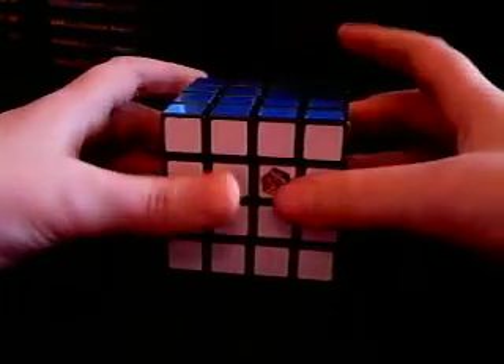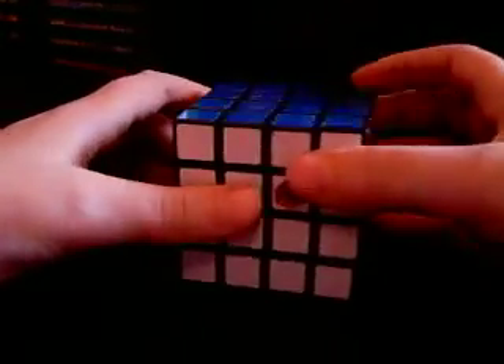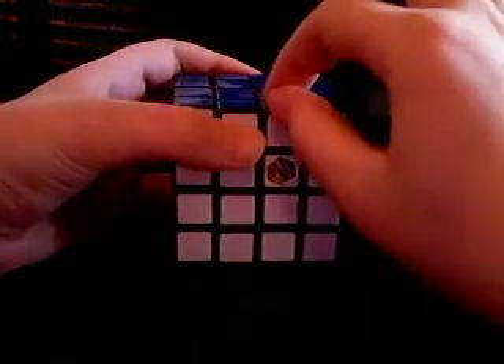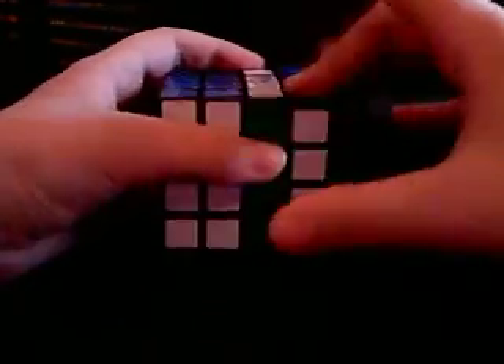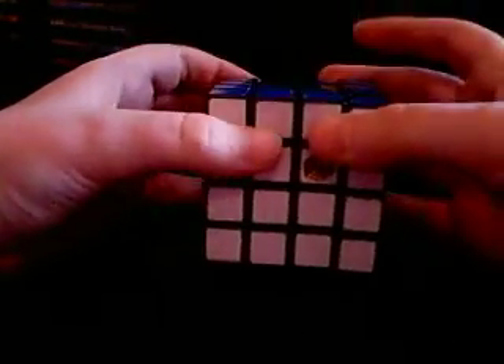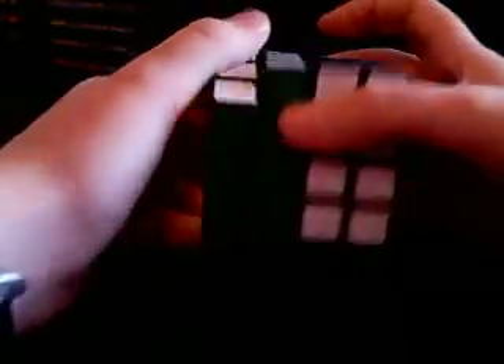One last thing: the lowercase movement. If I were to say little r, it's just going to be known as little — not lowercase. If I were to say little r, you would move the middle right ledge clockwise, like so. You can still have little l prime, which is counterclockwise. And there you go — those are the notations.